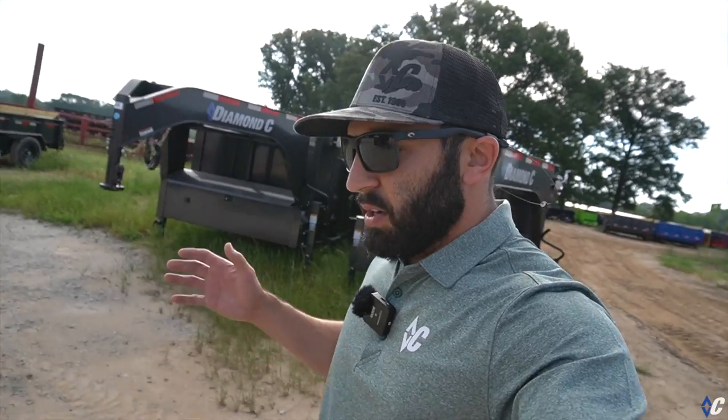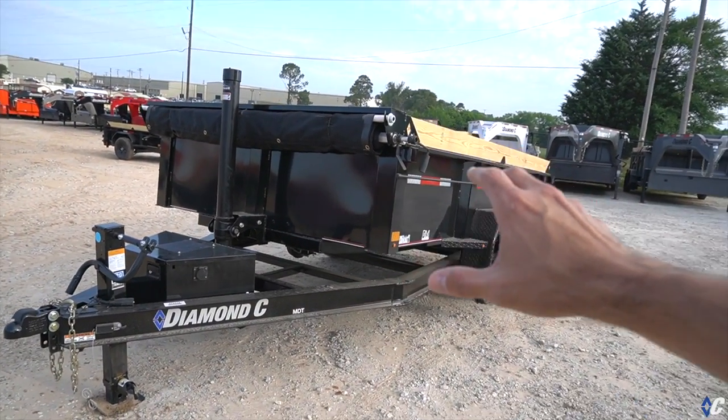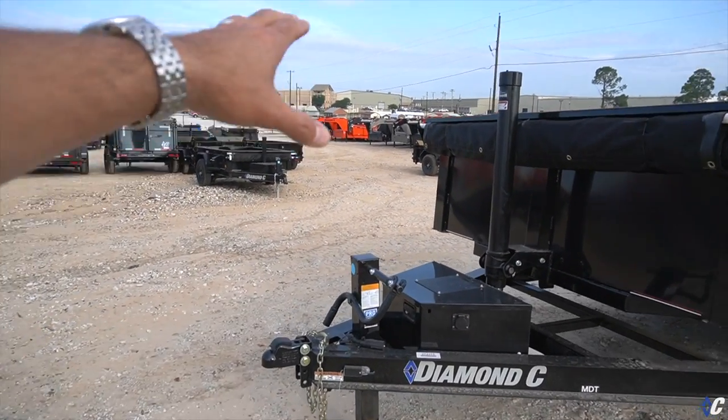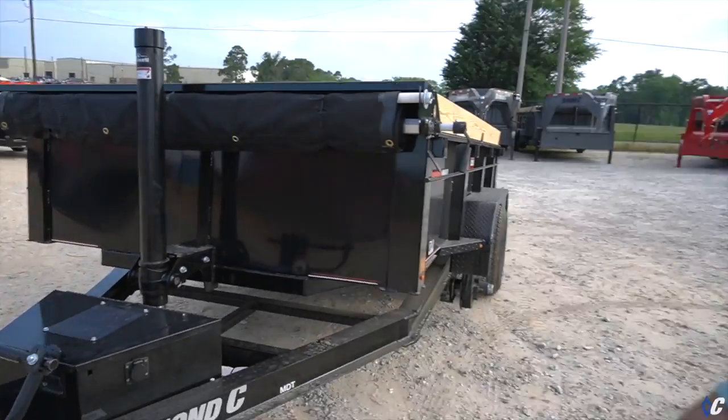Covering what the Pace Setter Edition includes — we're out here on the yard at the Diamond C dump factory. All the trailers out here are waiting to be shipped; they've been built, finished, QC inspected, and are ready to be loaded on a truck headed to a dealer near you. This one is a pretty standard example of a 12-foot long by 77-inch wide MDT with the Pace Setter package. Starting at the front, the Pace Setter package includes a 12k spring-loaded drop-leg jack and a solar panel for tending the battery.